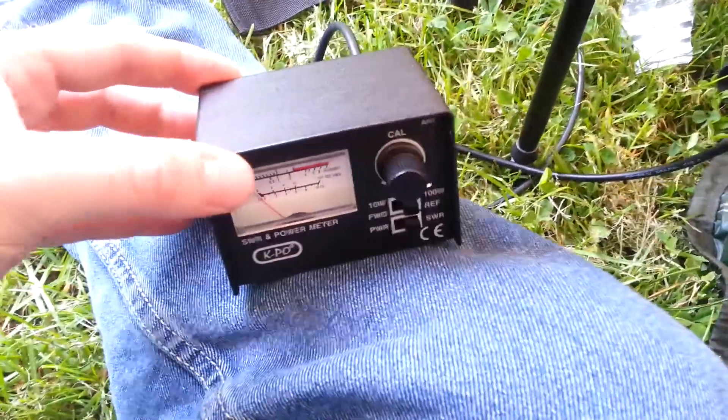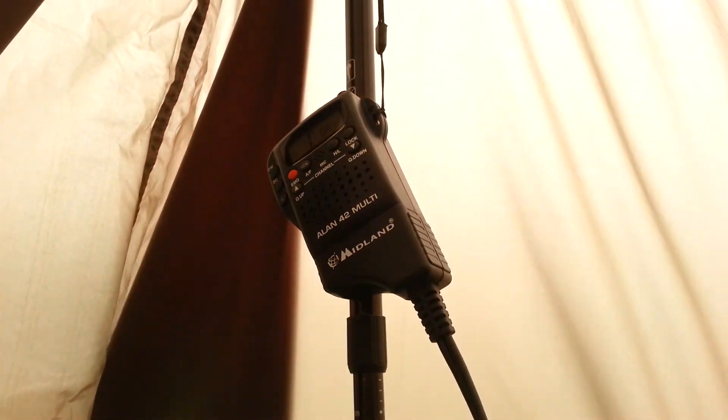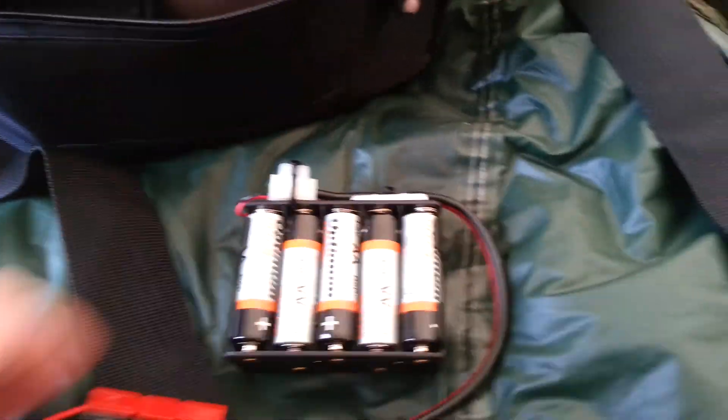This is the setup that I've got at the moment. Just a simple S2Bi meter and then the radio just hung up there. It's on channel 1 at the moment. And then I've just got the battery pack — there's the battery pack.